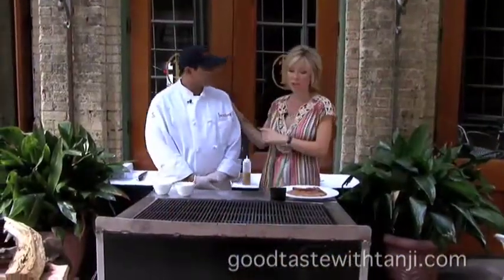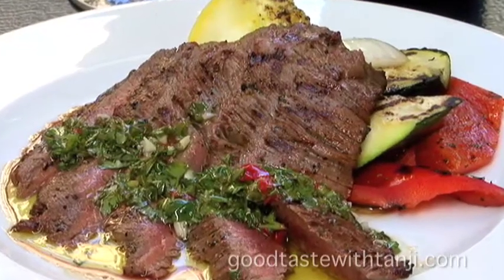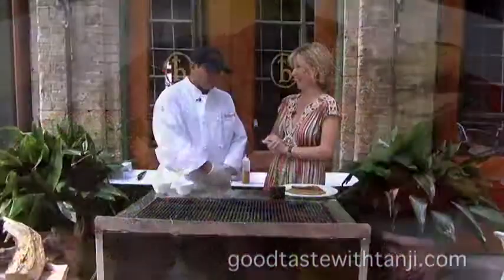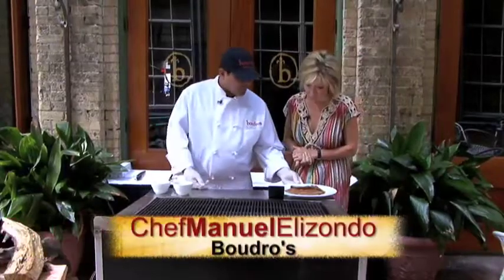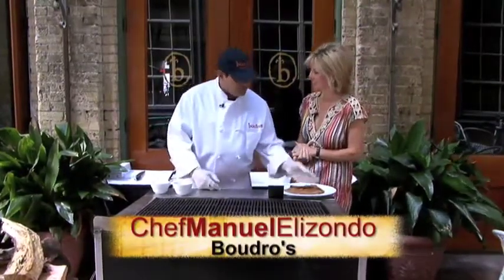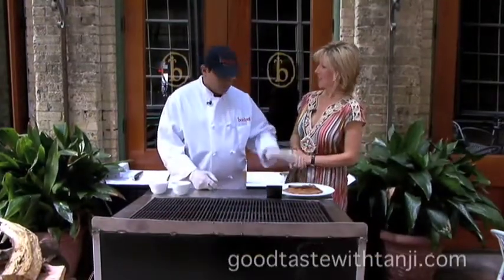I'm with Chef Manny, and we're making a delicious dish. This is a flank steak that is marinated, so it's incredibly tender and juicy. It's made with one of my favorite sauces, a chimichurri sauce. It's very delicious. We're going to grill some vegetables and grill some flank steak — the Neiman Ranch flank. It's a prime cut, Angus beef, so it's really delicious.